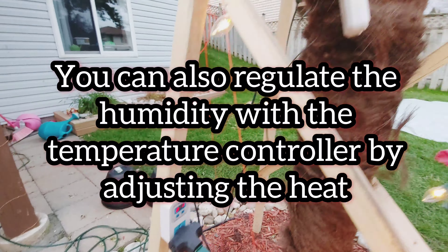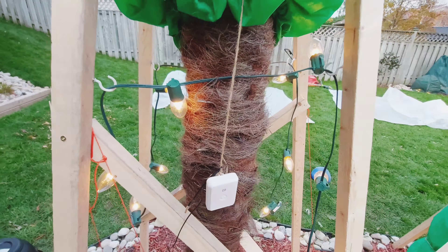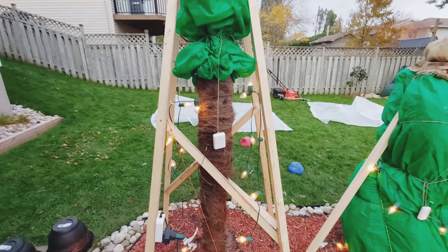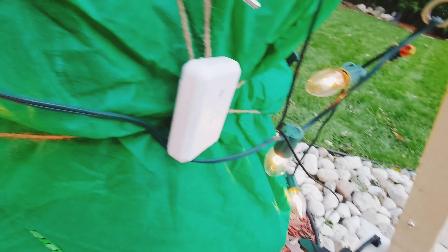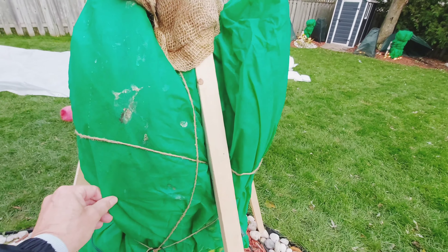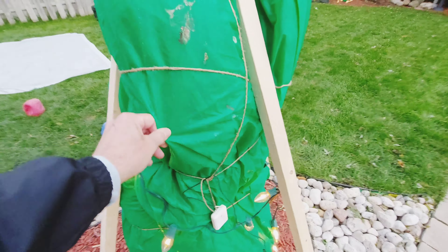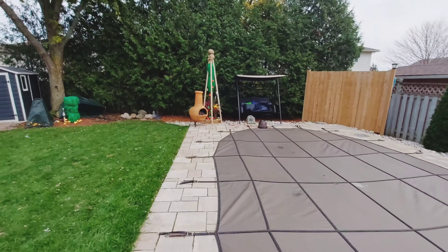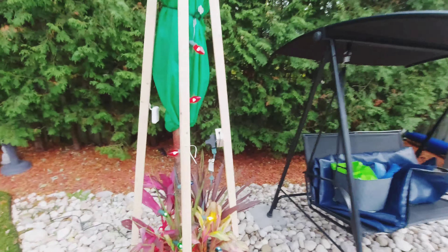I also have a temperature sensor inside — it'll tell me exactly how warm the enclosure gets. Same thing here: I've got a temperature controller set there, a thermometer, and C9 Christmas lights. Again, I just wrapped up the palm here with frost cloth. Same thing over here — teepee method again, temperature controller, temperature sensor, C9 Christmas lights, frost cloth, and teepee.